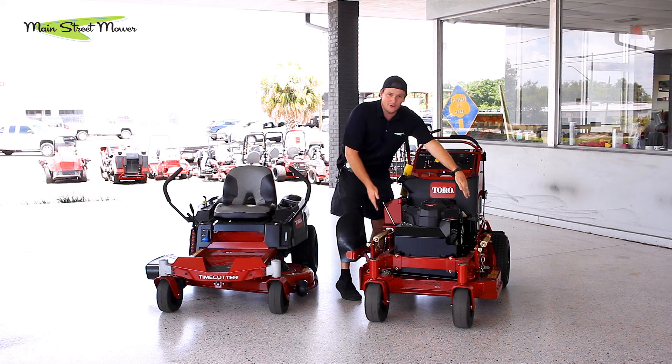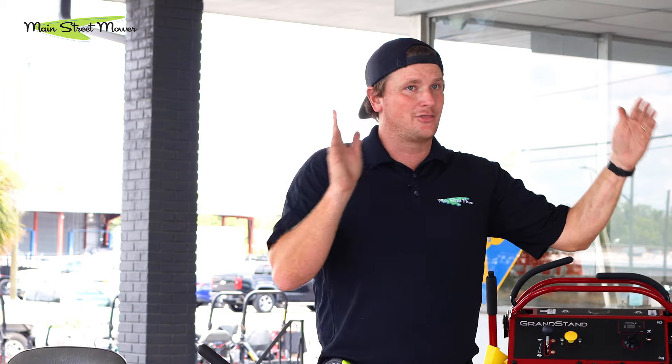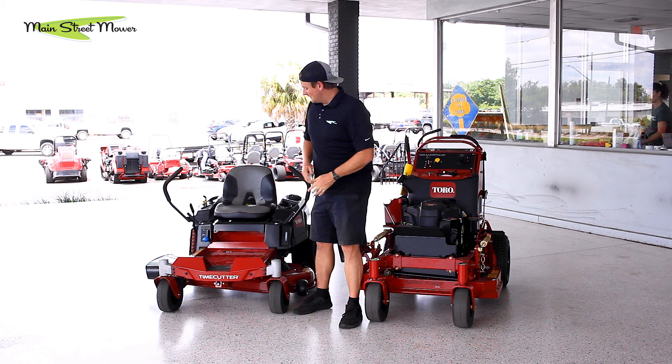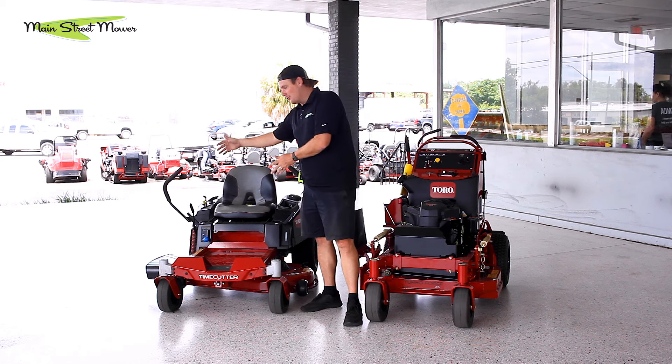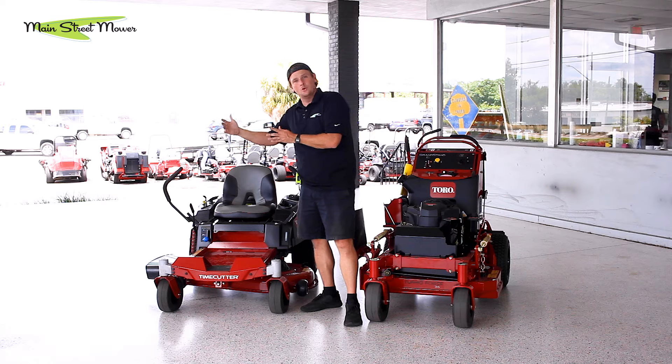If you look right here, a 36-inch mower like this is not 36 inches wide. It is a 36-inch cut and has two 18-inch blades. For example, the 42-inch is not 42 inches wide — it has two blades that equal 42 inches. They're two 21-inch blades. But how wide is the mower?